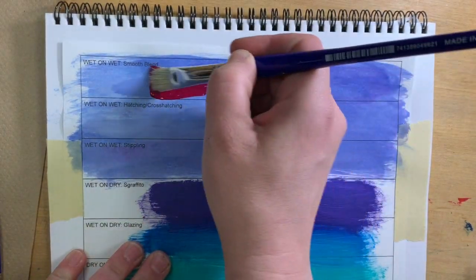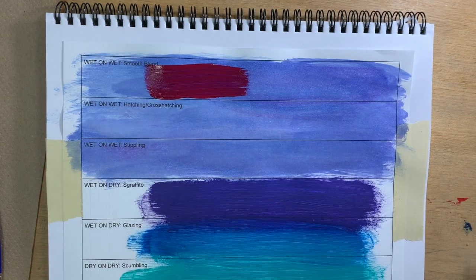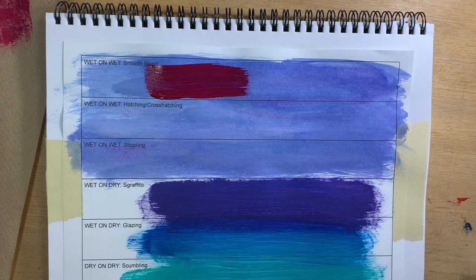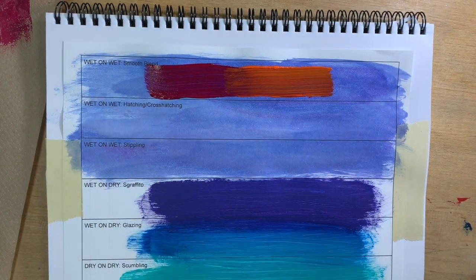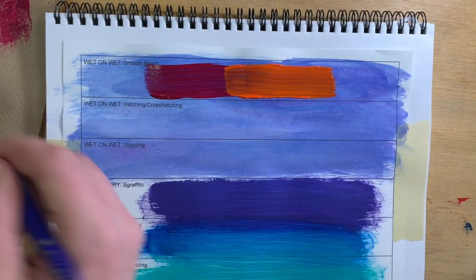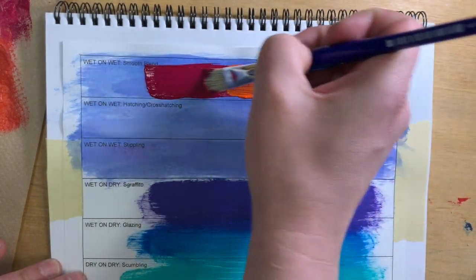So this technique is called a smooth blend, and it's just mixing one color into another color. I'm using a dark red into an orange. It's called wet and wet because both of the colors that I'm blending into each other must be wet in order to blend. We are painting on top of a wash just because that establishes a middle value for us, and we will be painting on washes with our paintings anyway — so you'll get a better sense of the blending, and that's why we prepped this background. It's also why the color really didn't matter too much.